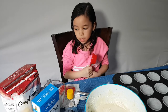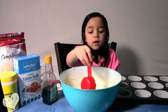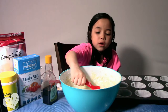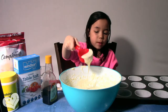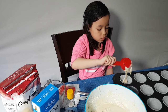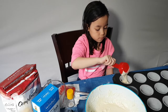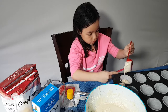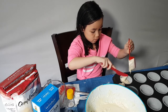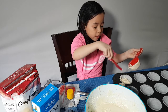Step 6, divide among trays — so that means take parts of the batter and put it into the cupcake wrapper. It's a little thick. You're only supposed to fill the cupcake wrapper about halfway.